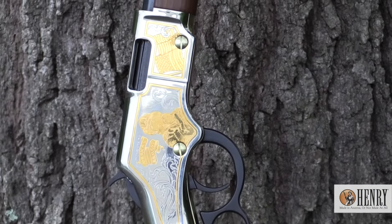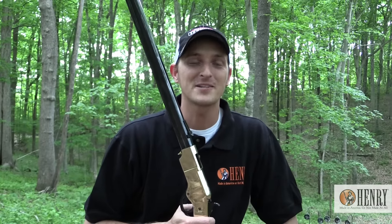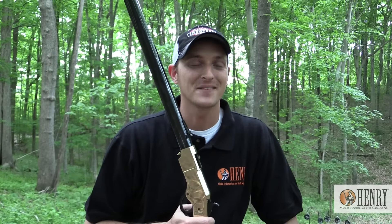So, what would you like to see on Henry TV? Make sure you put it in the comments below and subscribe to Henry TV. Thank you very much for watching, and remember: if it's not made in America, it's not made at all.